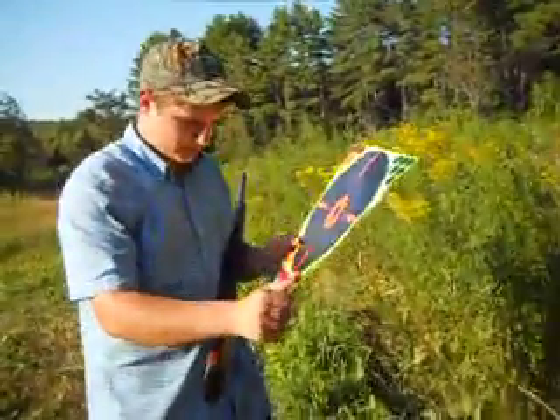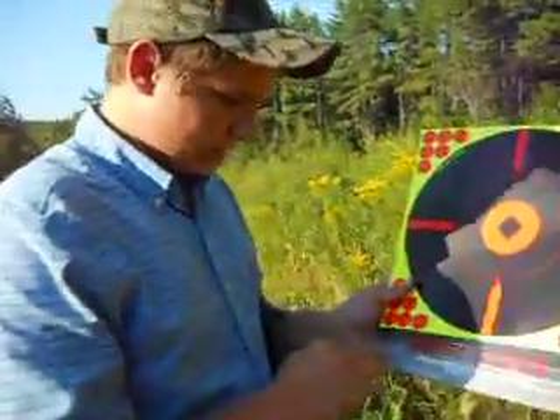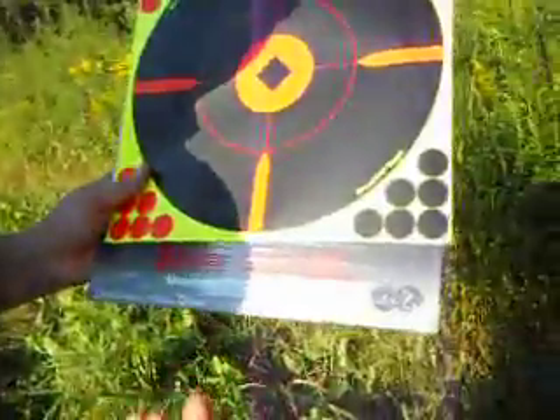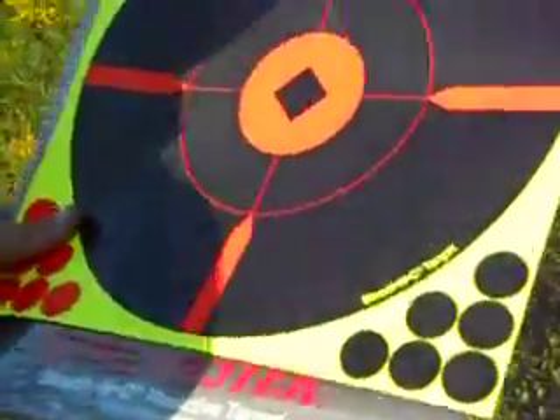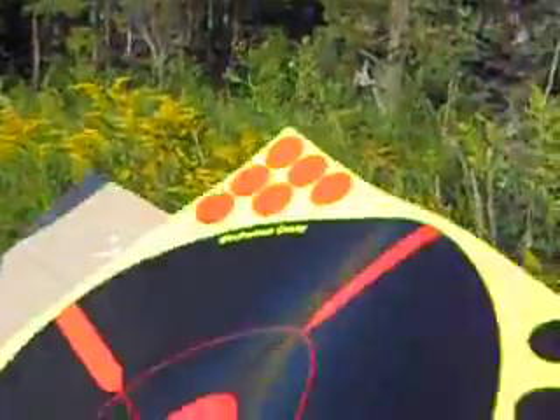Hello. I'm showing you the targets that I use. Here's the Winchesters, the shoot and see. Reactive targets, obviously, and obviously the Winchester makes it, but it's a Birchwood Casey target.